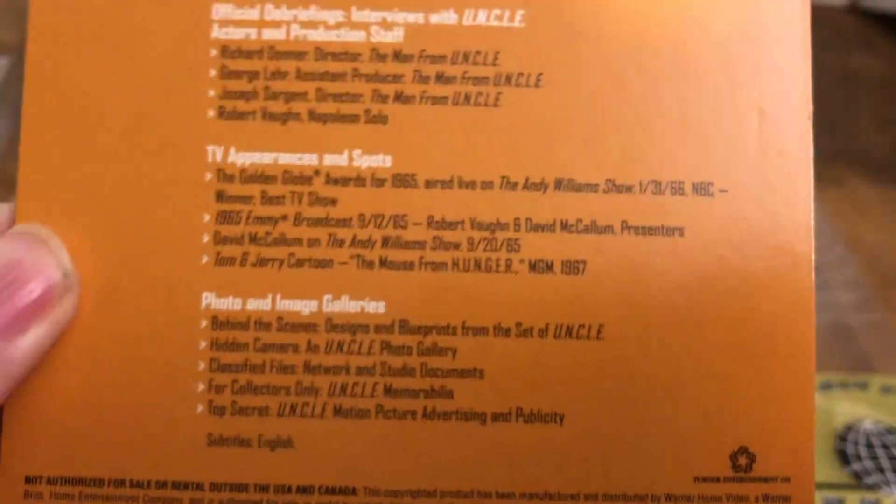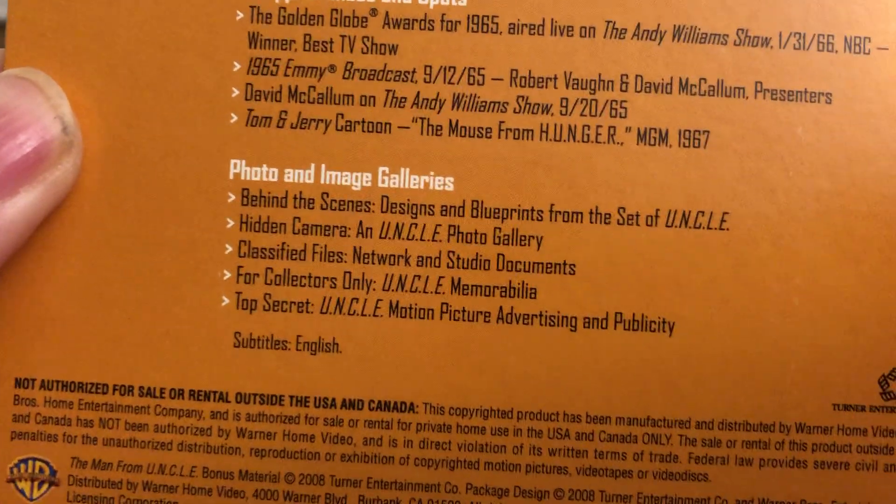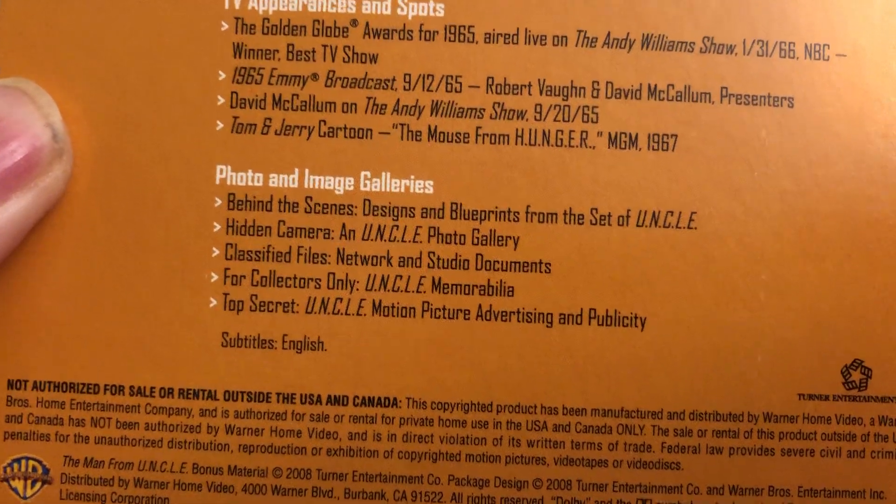I even have a Tom and Jerry cartoon — The Mouse from H-U-N-G-E-R.